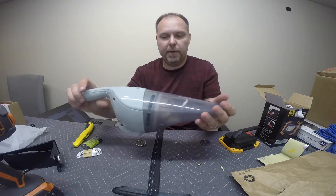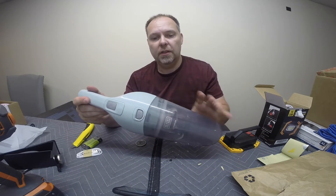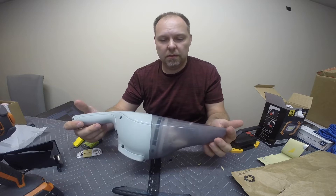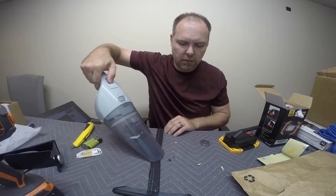Another thing that I'm going to repurpose — this guy was a good find. It even had its charger, its docking station. It was all there. Had to replace the filter inside, but other than that it works great.